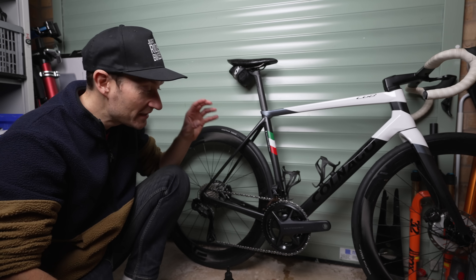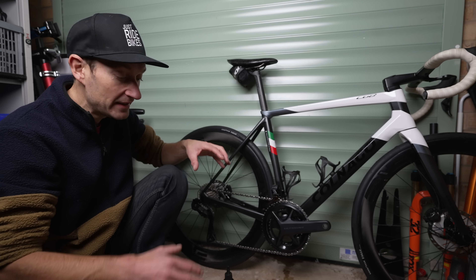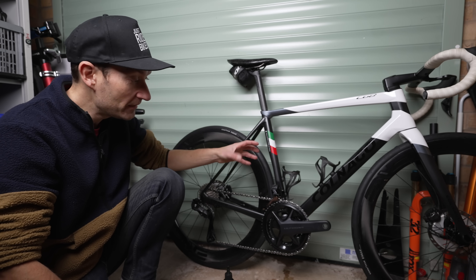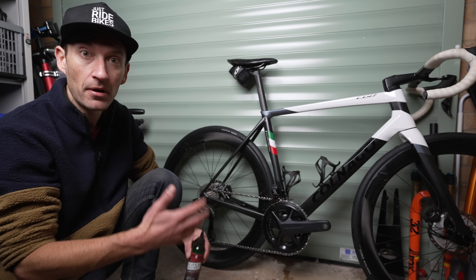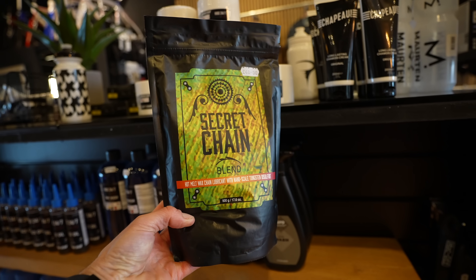This is actually my first time with a wax chain - I know, I'm well behind the curve! I'm excited to see what the fuss is all about and whether it's really worth the expense and hassle if you're doing it at home. In theory, the chain with the wax coating should last several hundred kilometers before I have to worry about doing anything, and when I do need to apply more lube, I can use Silca's product.